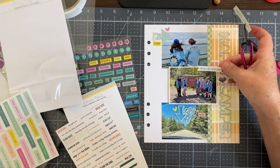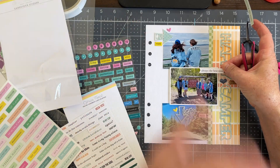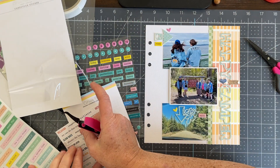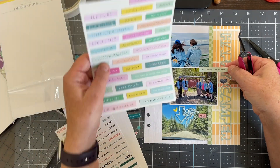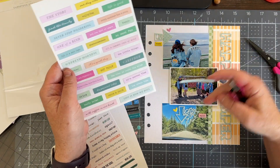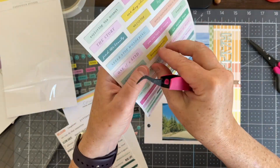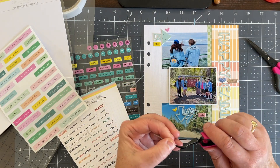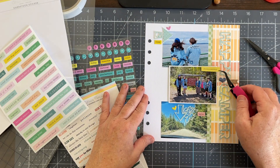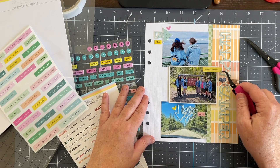Right here I'm just auditioning different pieces. Some of it is trying to find the right sentiment — just because I can find something in the right color doesn't mean it has the right sentiment too. This is the one I finally decided on — I think it says 'awesome, hashtag awesome' — and that's what I end up going with. I'll stick that down in just a minute.